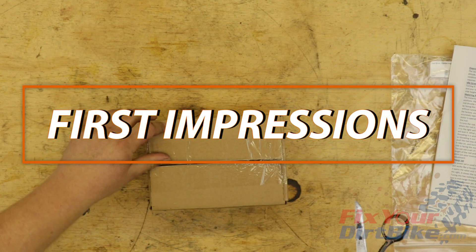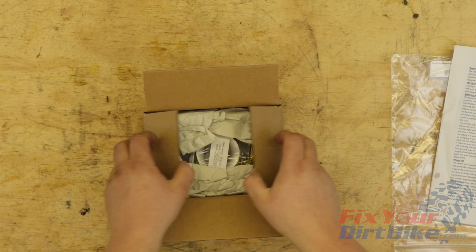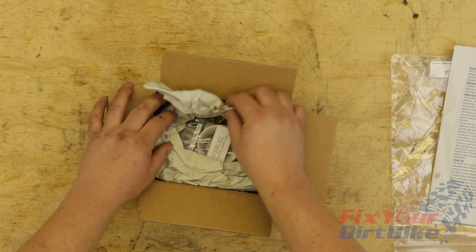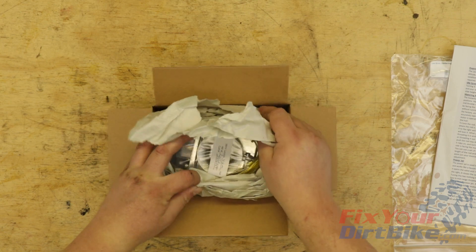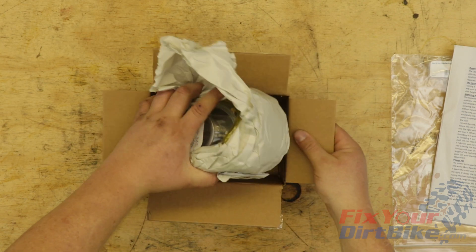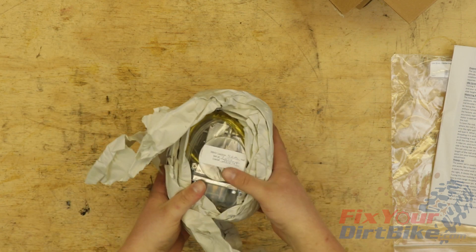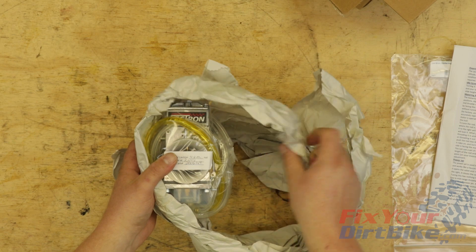I was obviously excited during unboxing, but that took a nosedive as soon as I started reading the guide. The manual made it sound like the Electron carburetor just removed jets and replaced them with a metering rod, and I still had to remove the carb to adjust to where I'm riding. If I have to take the carb off every time, then what's the point? Why did I shell out 500 bucks for a carb that still needs adjusting? I would have got a dial-a-jet and saved about 400 bucks.